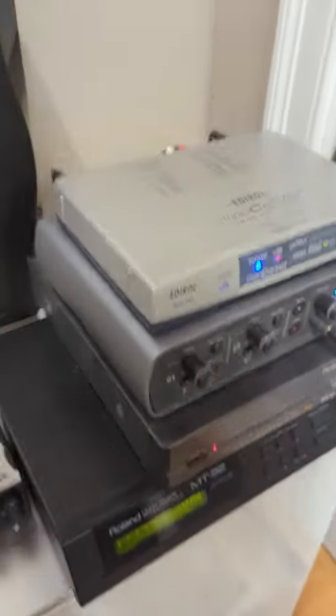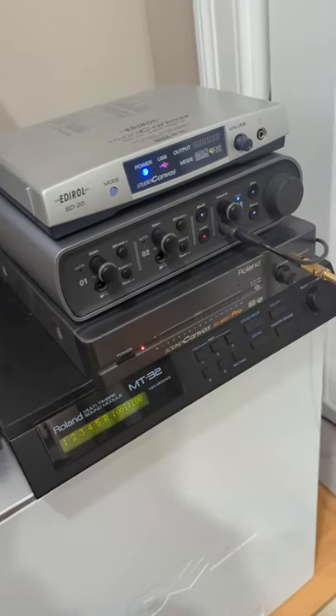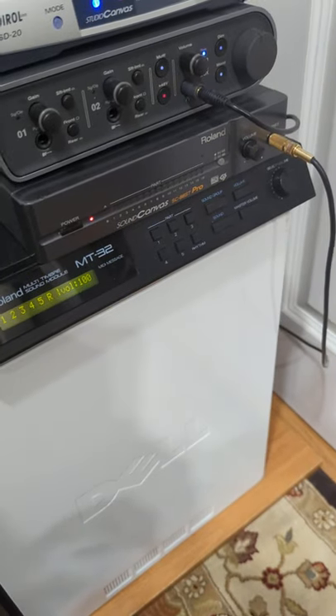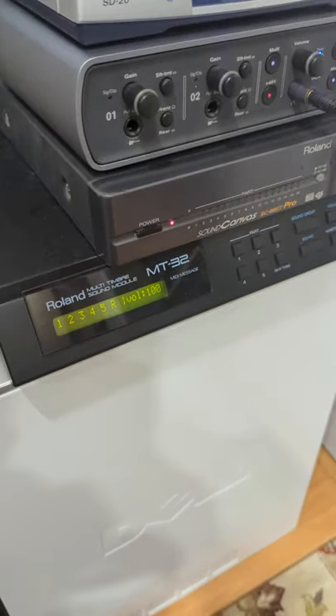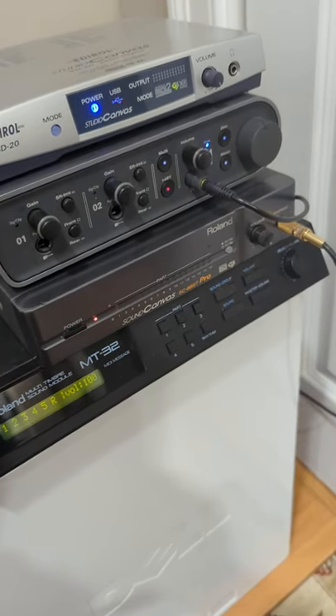And this has a MIDI output. So I'm running the MIDI output of that directly into the MT-32 MIDI input. And what's really cool is the MT-32 has a MIDI through, so I run the MIDI through into the Roland SC-88 Pro ST. What that allows me to do is I don't have to have a separate MIDI output like an MPU-401 or something like that coming out of this old desktop machine.